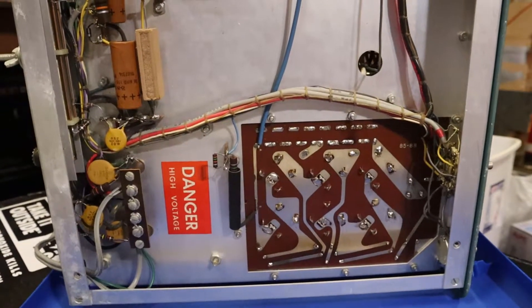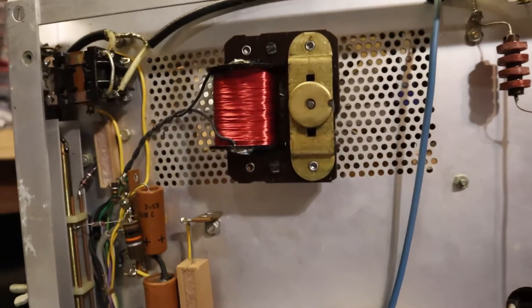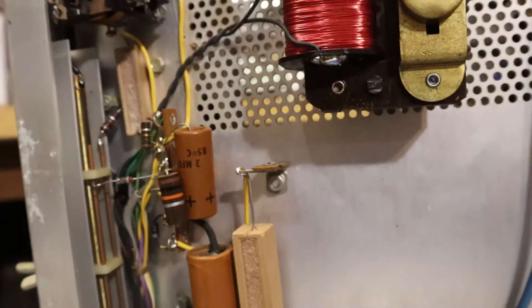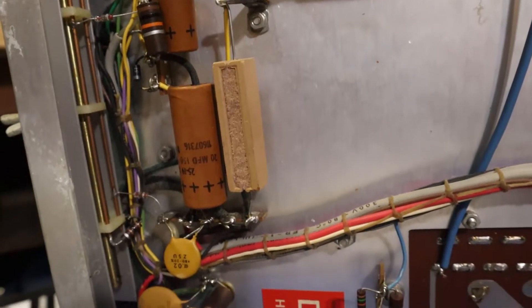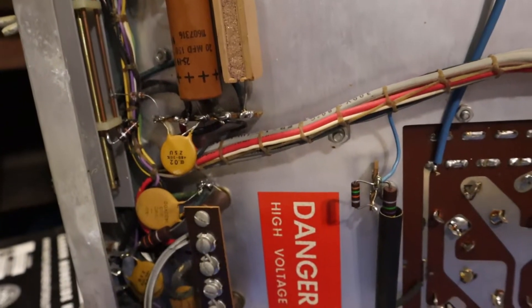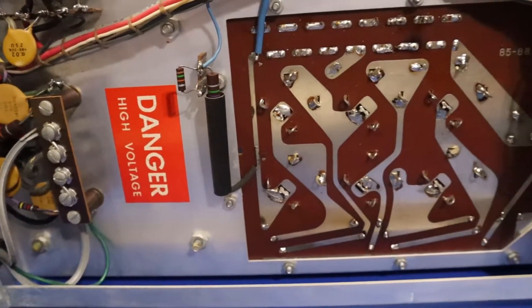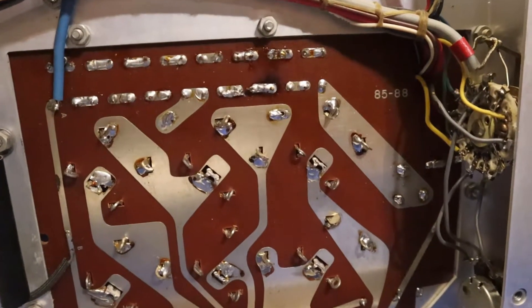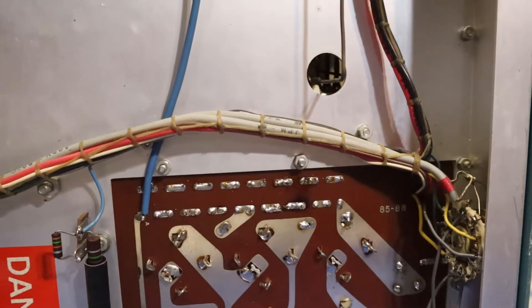The bottom side is a different story — it is clean. Look at this, you could cook some eggs on this, especially with the temperature from the tubes. There's nothing particularly interesting here, just a good shot of the undercarriage. And from this side you can also see that little black spot there in the center top where that diode kind of looked a little burned out.